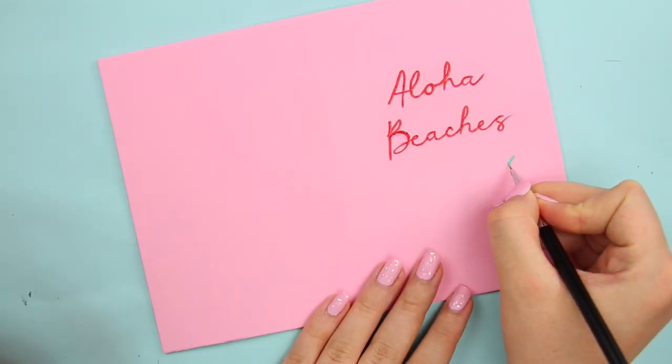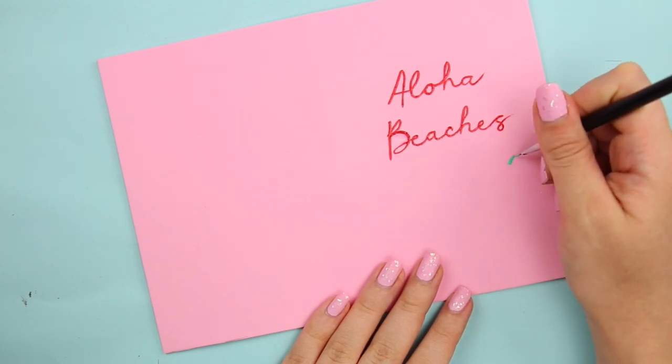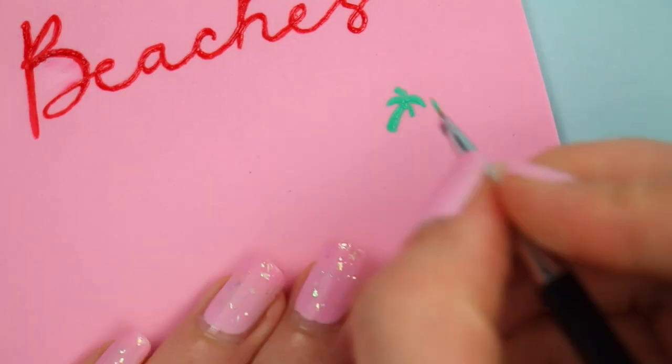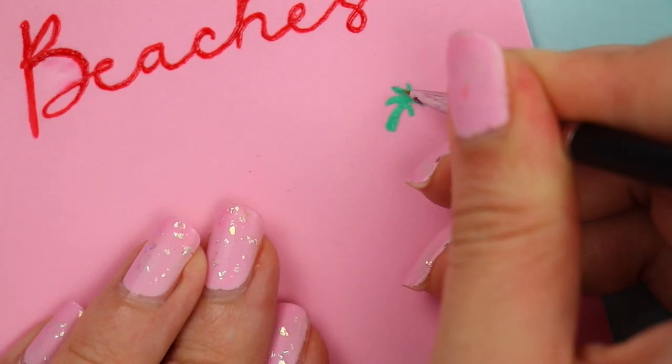Once the text was done, I decided to add a little pattern. Using acrylic paint, draw out little palm trees or something similar around the foam — I went for a completely random pattern.